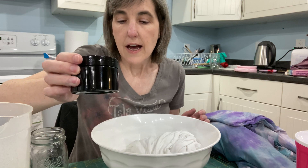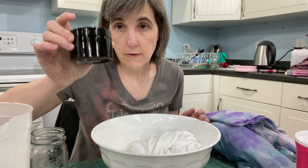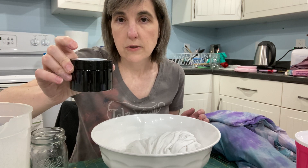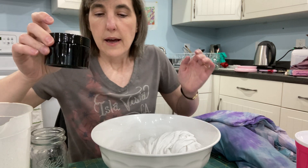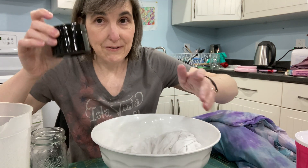It's called Dye Kit and it comes with enough to do at least a yard for each of these little containers, probably more. I'll show you at the end how much I've gotten out of these little jars.